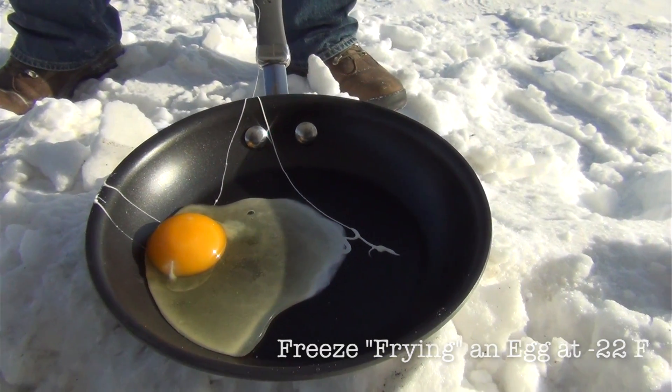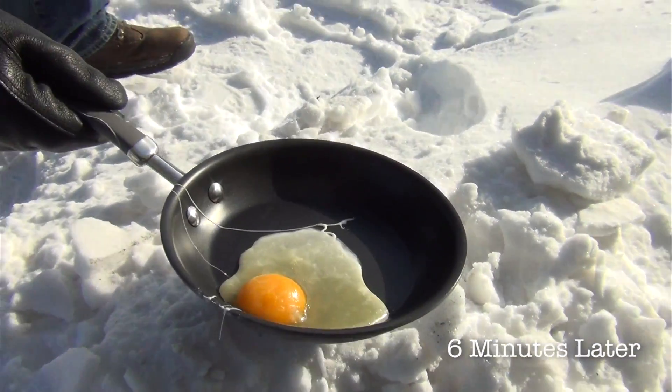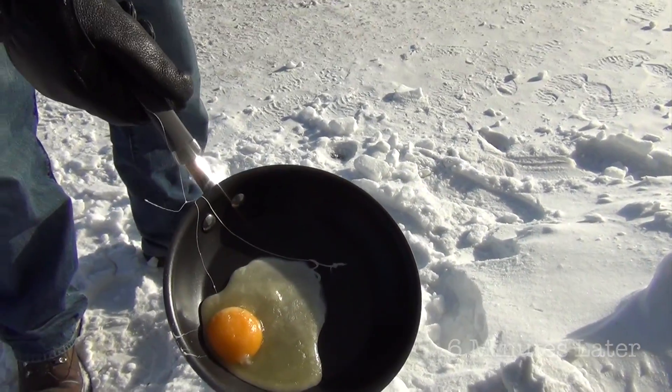It's definitely turning white. It certainly is — look at that. About six minutes. What do you think? Is it cooked? It's cooked to me.